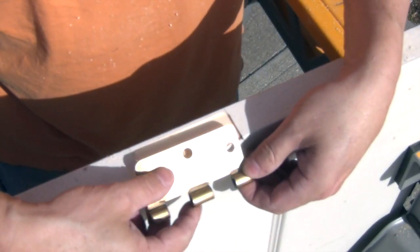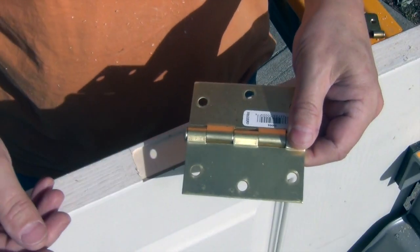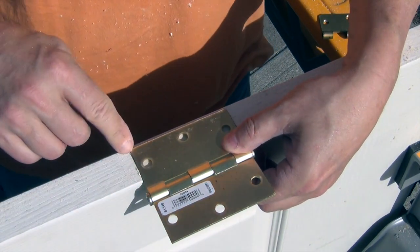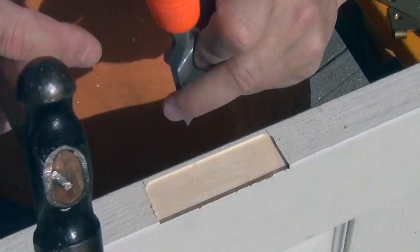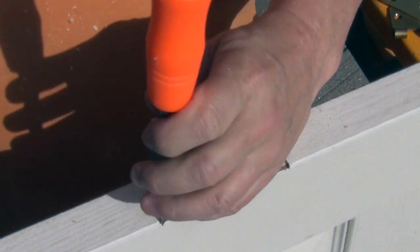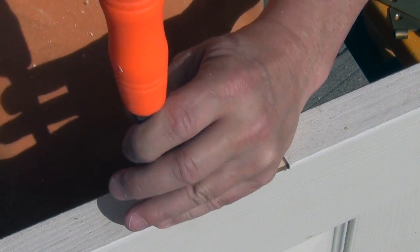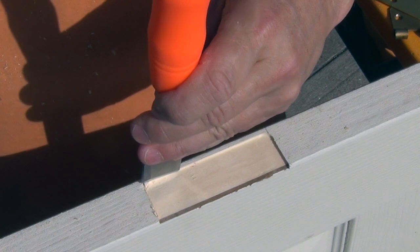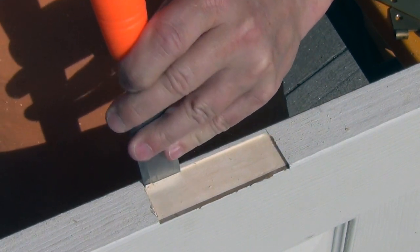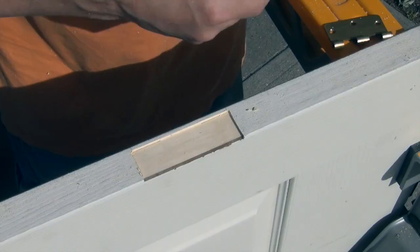If you're using a hinge with rounded corners, look at how that fits. But if you're using a hinge with square corners, we're going to have to cut the corners out a little bit to give it a place to sit. I'm going to square up these corners using a chisel — just tap it in there and pop that little corner out.